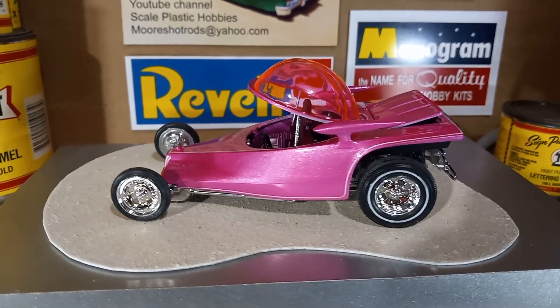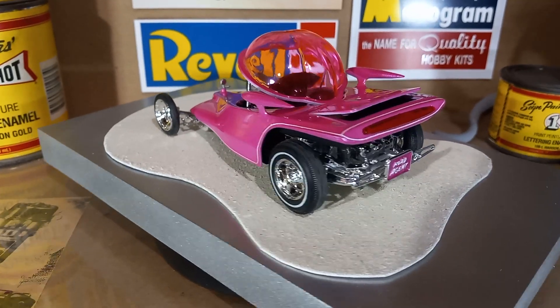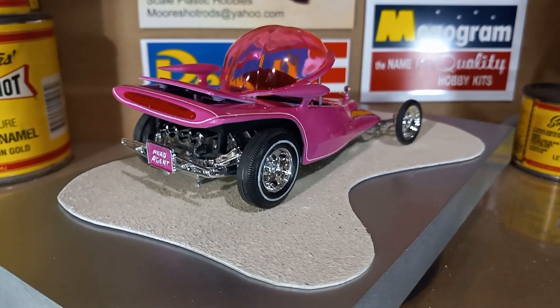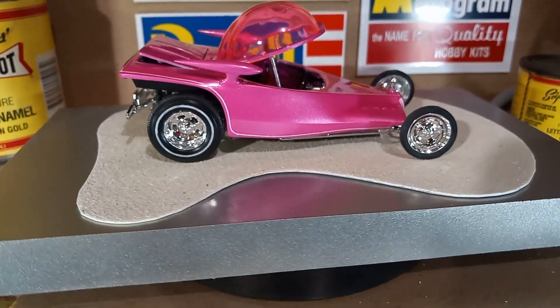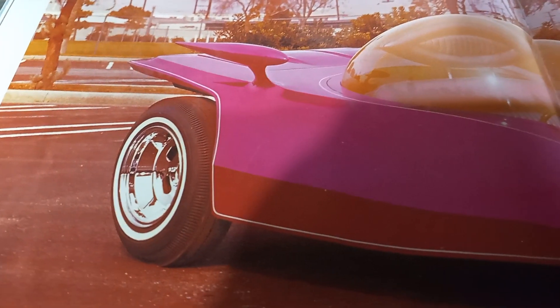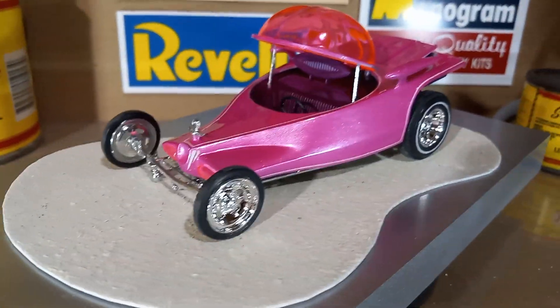The only difference is instead of it being a shiny finish, I put a satin clear over it to give it more of a vinyl look, but you can see the pearl flashing in it — as far as the seats go. And of course you can see that on the body too. I think it turned out pretty good; I'm happy with it. It'll do well sitting in the display case. I had to paint the white wall on the rear tire because I didn't even know that it had a white wall on it.